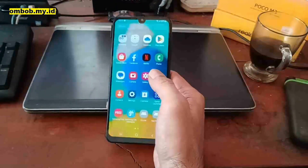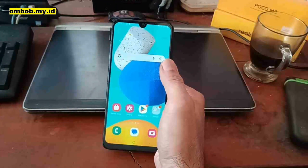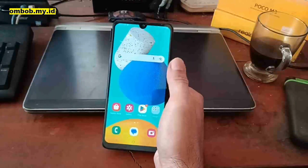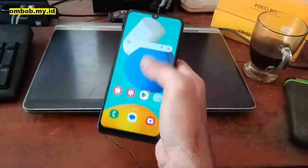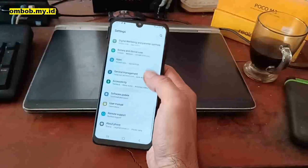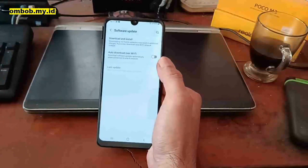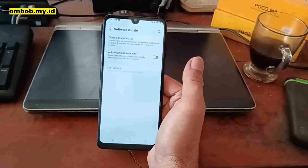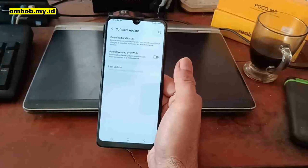Now we're in the home screen. First, connect to the internet via Wi-Fi or SIM card to make sure the OEM unlock has been turned on. Go to Settings, then Software Update, and make sure you have it turned off. If you're already rooted, you cannot do software updates because you will lose your root access.